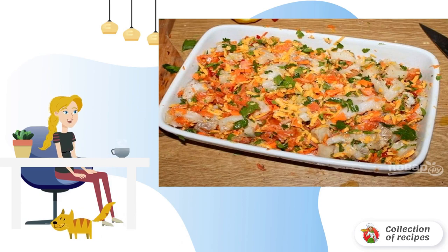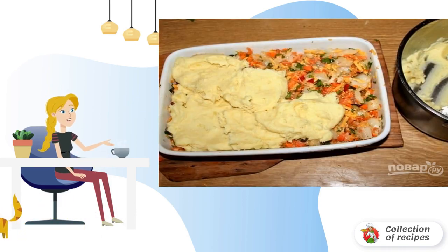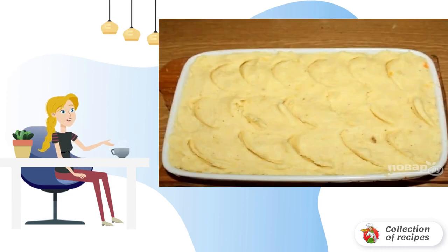You can also stack all the ingredients in layers. And now we are making a fur coat — cover the fish and vegetables with mashed potatoes, putting the puree in a nice and even layer.